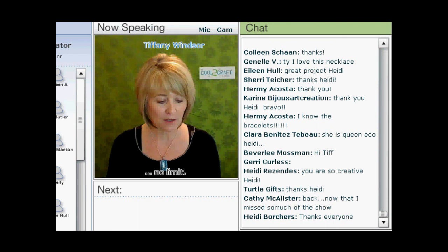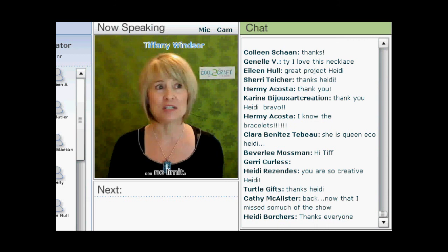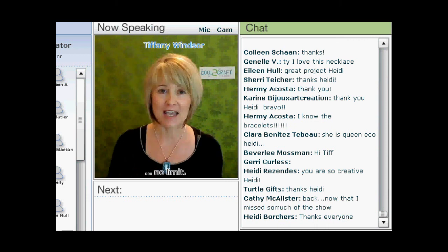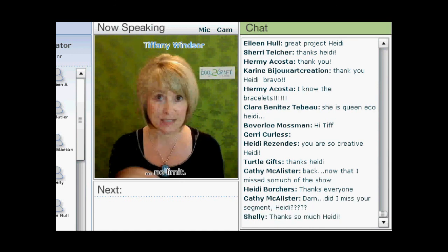First off, this is a new segment that we call That's Too Cool. So what we've decided to do is each week on a rotating basis, each of the regular guests on Cool to Craft are stepping up and sharing something that's a project that was inspired by something else.